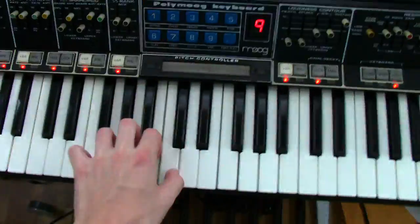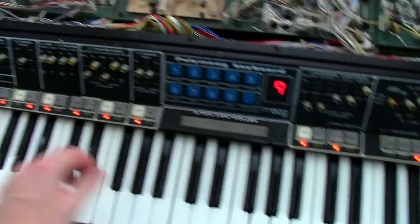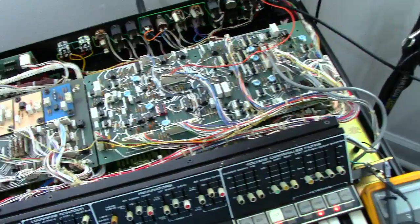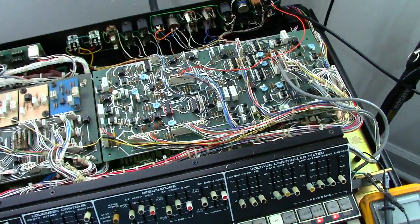The modes don't work — it's dead in the mode output, which is probably another resistor network. So I might have to do the same thing I did to your VCF circuit.